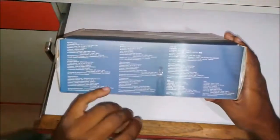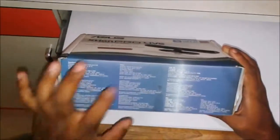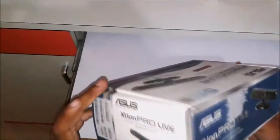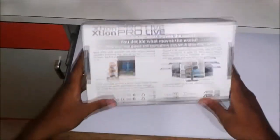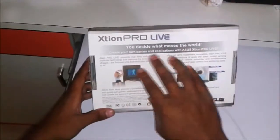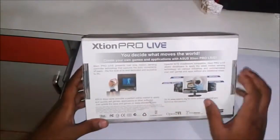Specifications are given in various languages — it is given in Hindi too. On this side of the box it says 'XT1 Pro Live — You decide what moves the world.'